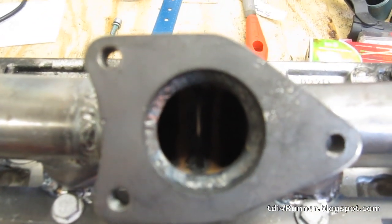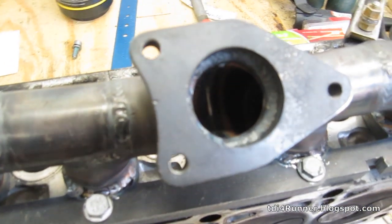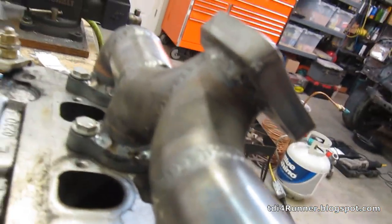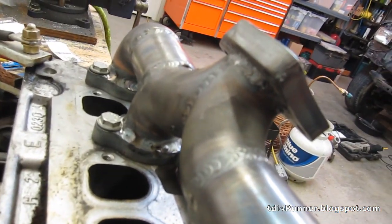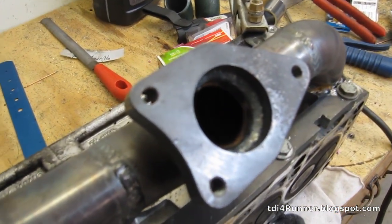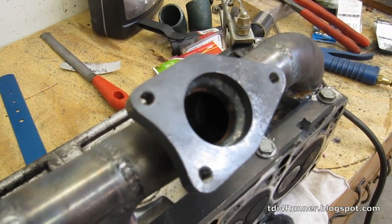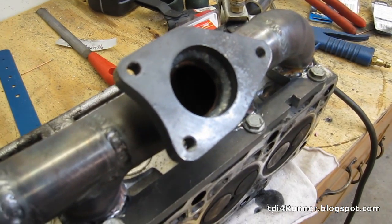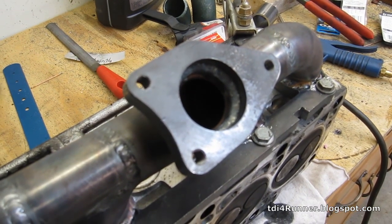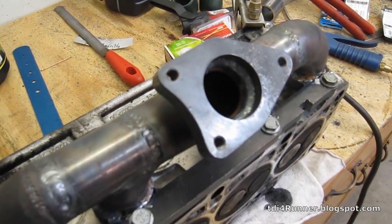I also TIGged around the inside just to make sure it's sealed — I didn't use any filler rod, just melted it together — and then welded more on the outside of that turbine flange. The flange has some kind of coating on it because it didn't weld very well; if you've TIGged you know what I'm talking about when it spits back at you. So that's really frustrating to weld, but it should hold — it's going to hold — it just doesn't look the best. Not too worried about it; it's not going anywhere.